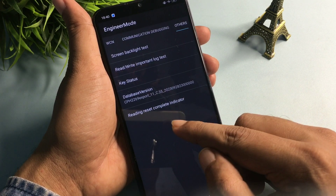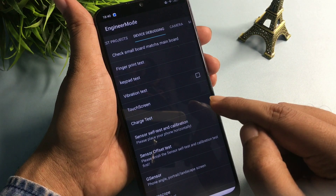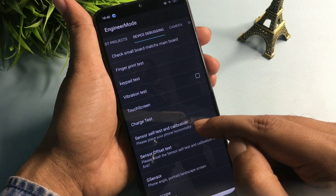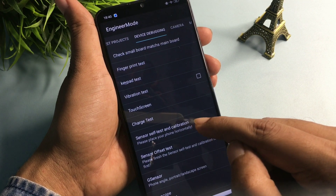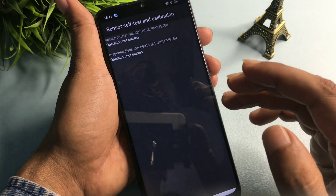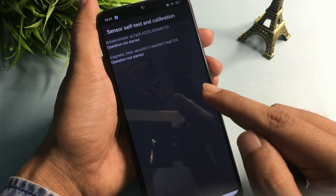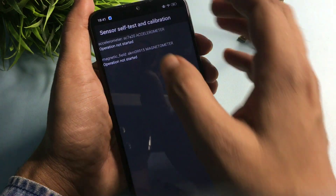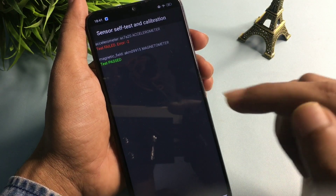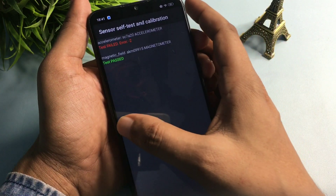Now slide your phone to the left side and go to the 'Device Debugging' option. You will see a 'Sensor Self-Test and Calibration' option at the sixth number. Click on it. You will get one, two, or three options, all showing 'operation not started.' Start these operations by clicking on each option and keep clicking until you get a 'single test passed' message. The single test passed message has appeared — your work here is done.